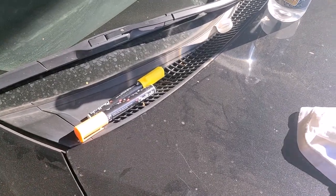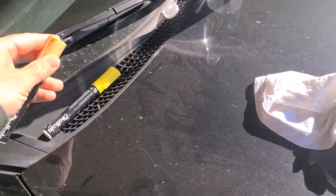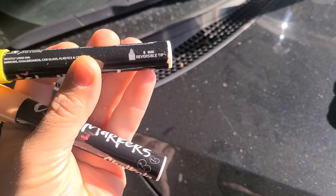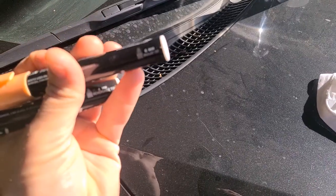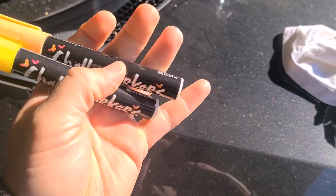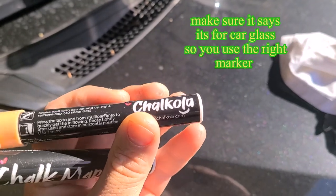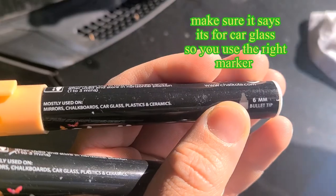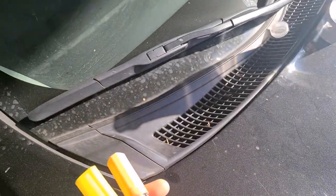I have here two charcoal markers in kind of different colors. One is a 6mm reversible tip and the other is a 6mm bullet tip. These are good for writing on mirrors, chalkboards, car glass, plastics, and ceramics. I'm going to display it on a car window so you guys can see.